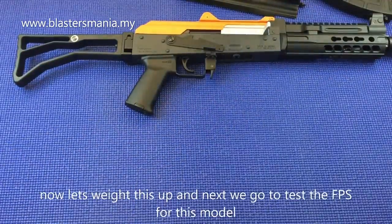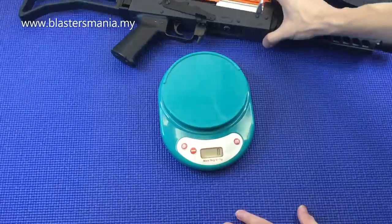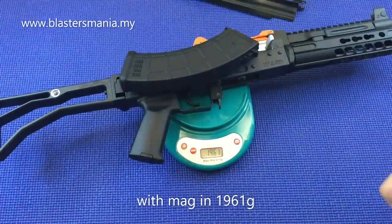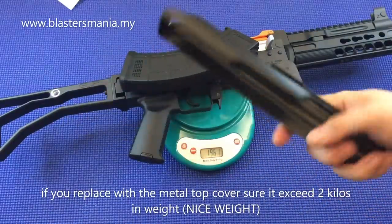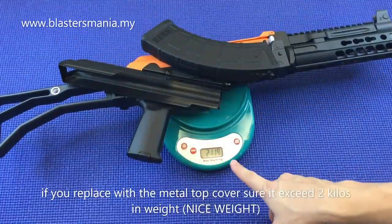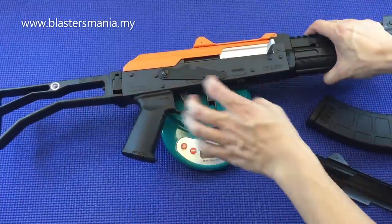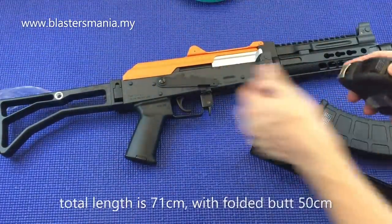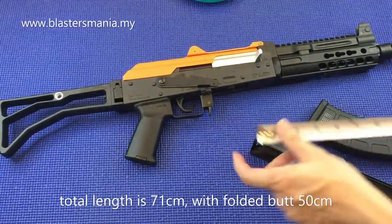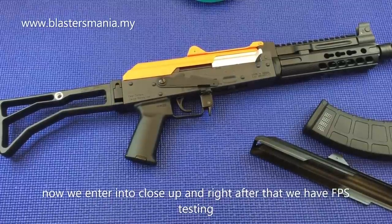Now let's weigh it. Without the metal muzzle cover it's 1.795 kg, with the mag it's 1.9 kg. With the metal muzzle installed it goes over 2.1 kg — so even with the nylon version it's at least 2 kg. It feels very full and satisfying in the hands. For length: the total length is 71 cm with the stock extended, and 50 cm without the stock. Now let's move on to the close-up and then FPS testing.